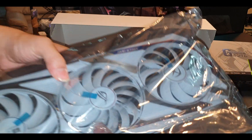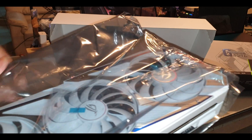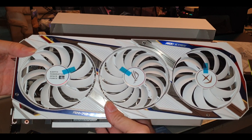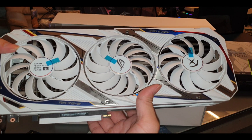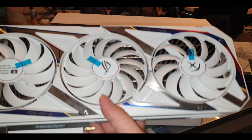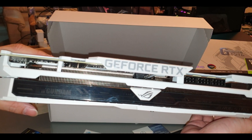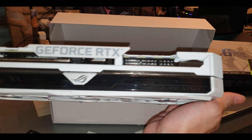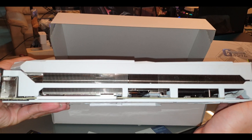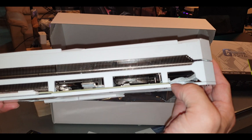It looks great, it looks beautiful. Let's take this big baby out. I like the design — it's pretty cool especially when the LED is turned on on the top side. I'm trying to look at the thermal pad — I believe there are a lot of thermal pads. You can see it from the bottom too.